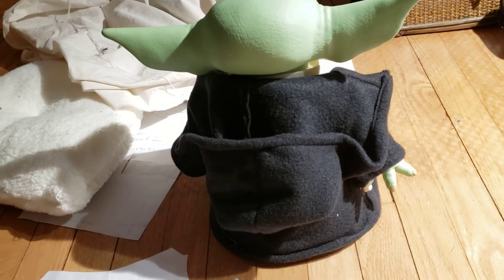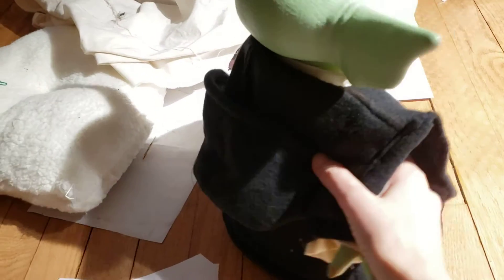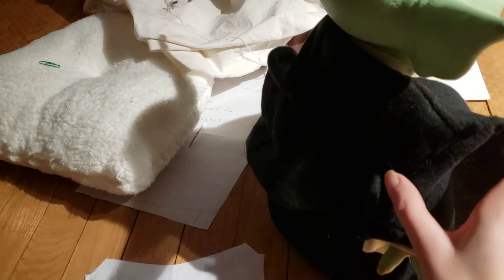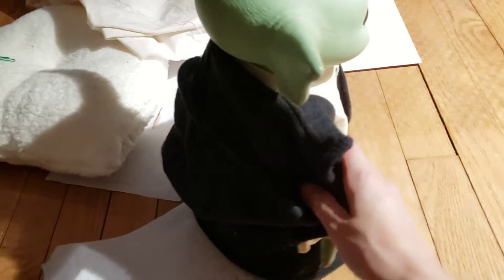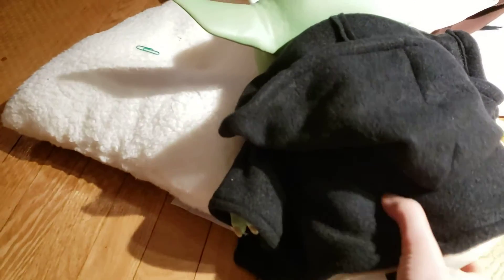Actually, I had not looked at the back of it, and the hood is just so big compared to the outfit. So I might have to do something about that. That is really quite large. That is just silly.